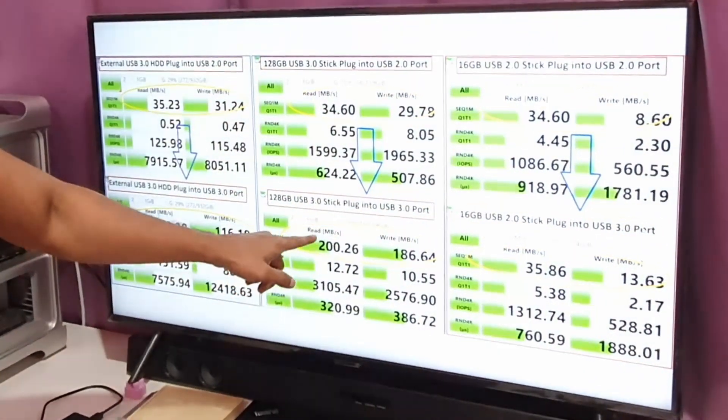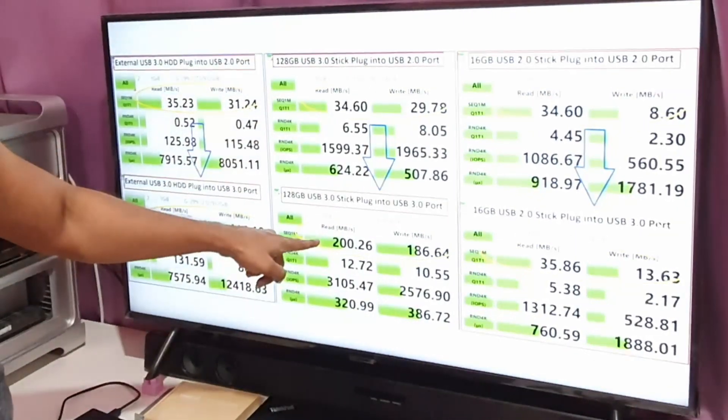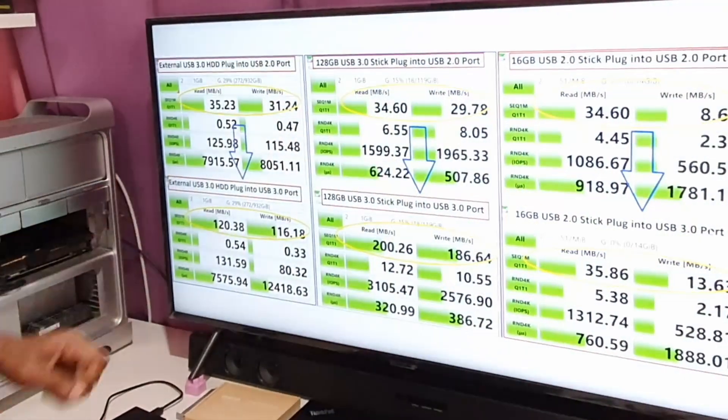I got a whopping 200 Mbps — that's directly 6x, six times the speed, just from plugging it into the USB 3.0 port in the back, the one I installed today.